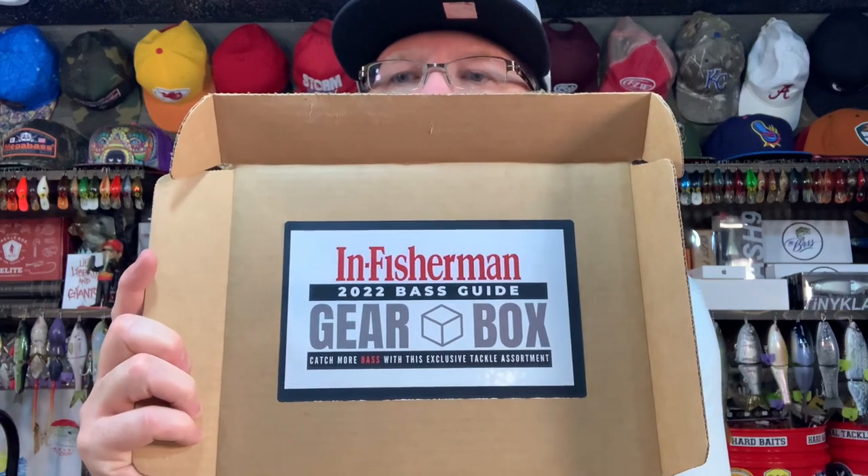What up, fish and friends? It's Mr. Bass. I've got a pretty exciting unboxing for you today. This is a product that one of my subscribers sent me a message and said, I'd love for you to do an unboxing of this. And when I went and looked at it, I thought this is pretty darn cool — and it's a great price if the stuff in it is as awesome as it appears to be. This is the In Fisherman Magazine gearbox. The editors and writers of their magazine put together a gearbox of what they think are the best lures and gear and fishing equipment for the year 2022. They say it's a $100 value — and it costs $25. So without further ado, let's take a look at what's in the box.